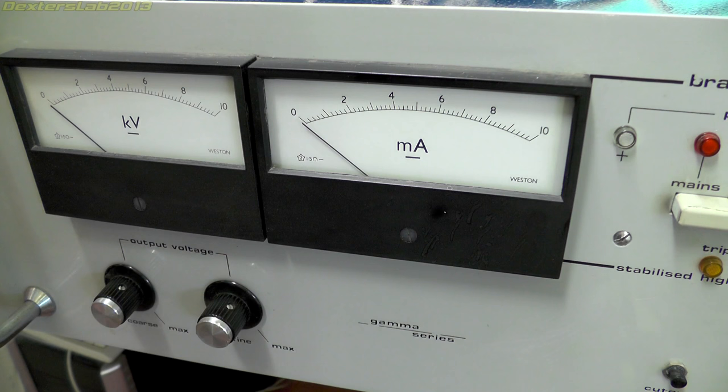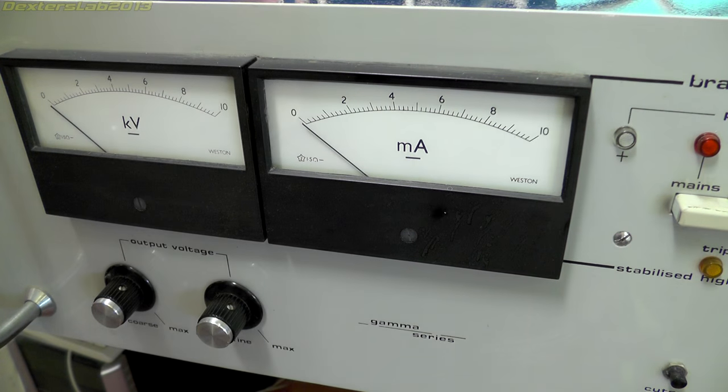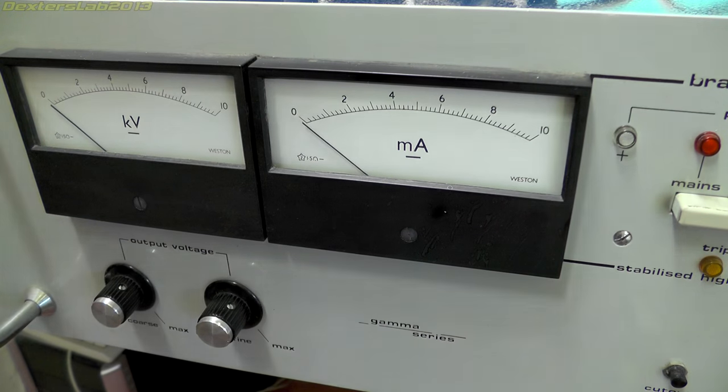This one doesn't work, so given the size of it I'm going to strip this one down and probably use some of the bits out of it to fix the other one. This big old beast is a Brandenburg Precision Lab HV power supply, part of their Gamma series which I believe goes all the way back into the early 70s - possibly one of their first products. It weighs 23 kilos so it's a pretty big old unit.